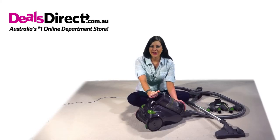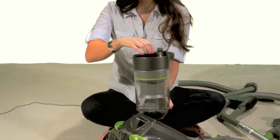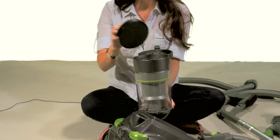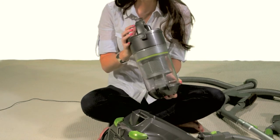To clean the filter, just pop the top, and the filter lifts out very easily. After you've cleaned it, pop it back in, and voila, you're ready to go.